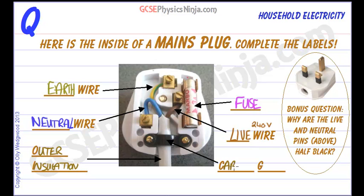This here is the cable grip. The cable grip grips the outer insulation — you screw these screws down and that keeps everything nice and tight inside and stops these wires from being pulled out accidentally.